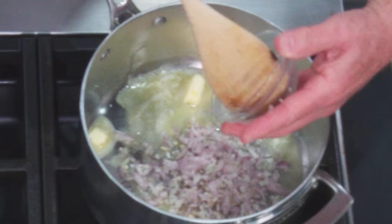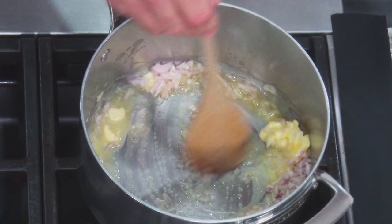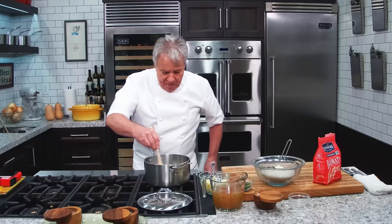I've got some chopped shallots. If you don't have chopped shallots, don't worry about it — put onion. Put a chopped onion in there, it'll be perfectly fine. We just want to get some onion flavor in there. You can put garlic, you can put a lot of other flavorings, but right now I'm keeping it kind of plain.